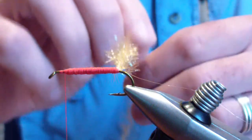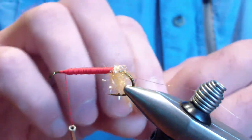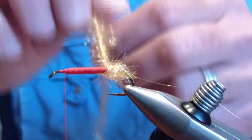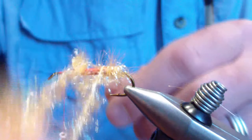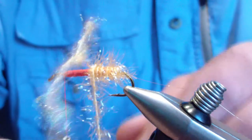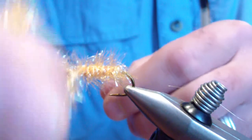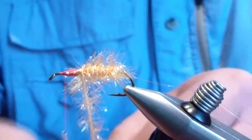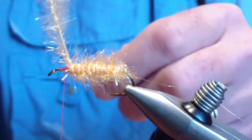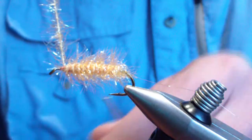The next step is to palmer that estaz forward, leaving about a material-length gap — maybe twice as wide as the thread core of the estaz between each wrap. You want to leave that red flat wax showing through, and it gives that red flash and variegated-looking body. I believe, as the originator did, that that is the key to this pattern: the flash and the red. I'm not sure if it appears red under water to a fish, but the thread works, so stick with it. Don't fight what works.